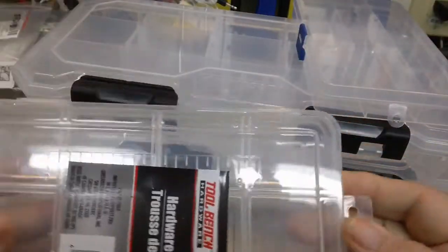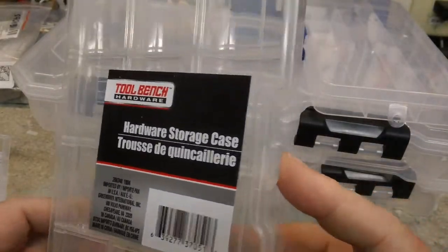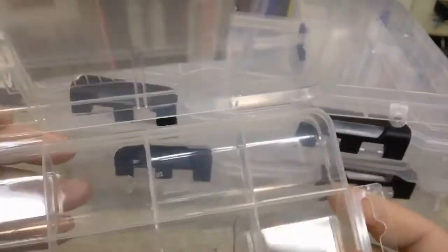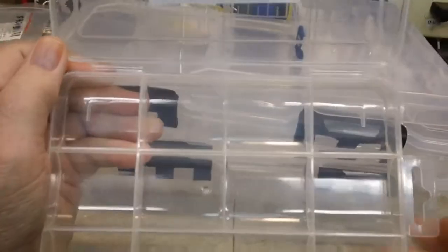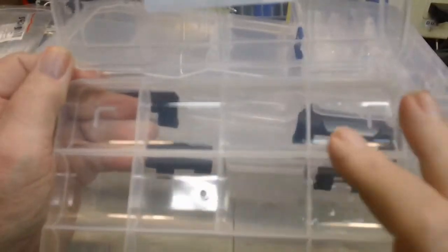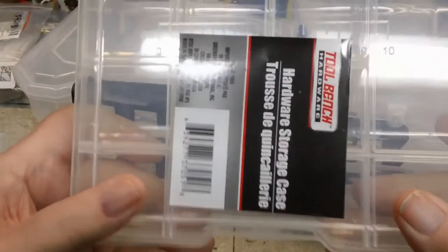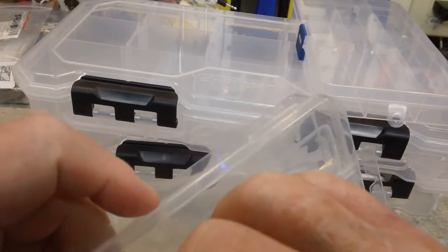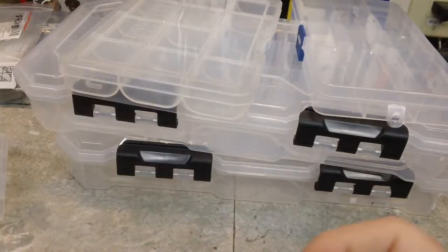This one here is another one I think I bought at Home Depot — or Dollar Tree — and the compartments are not adjustable in this one, they are fixed. But again, another one with 11 compartments there that could be used, and that would be handy also. Going to be — let's see if I can get that — it's awfully loose. Put the label off.